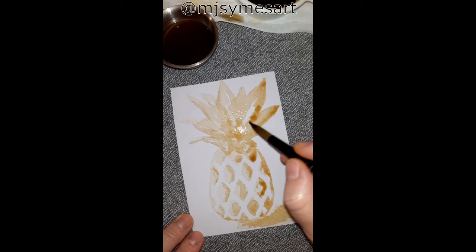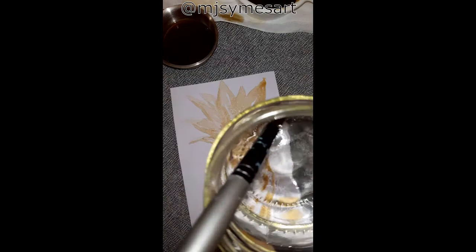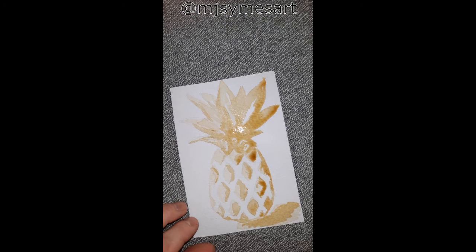You can see the water moving — I'm using the hairdryer and I'm drying my painting. And there is the final result.